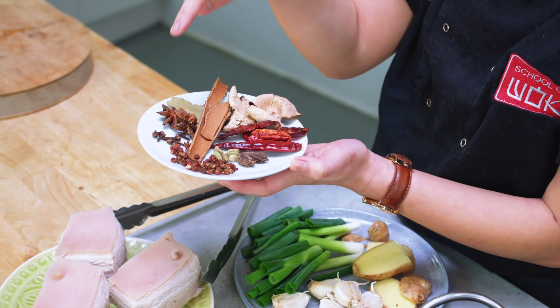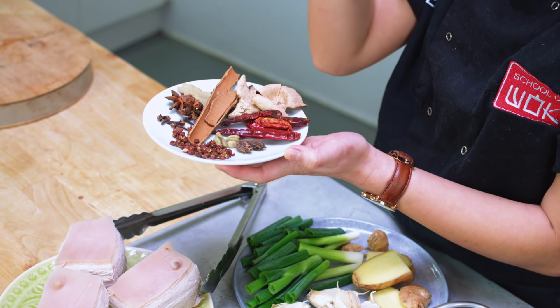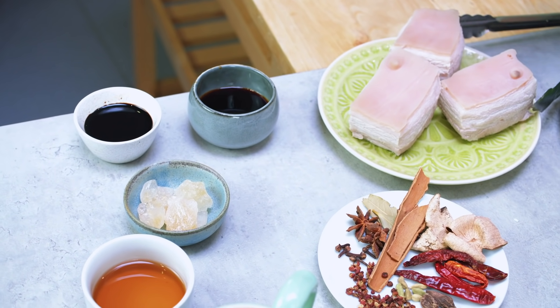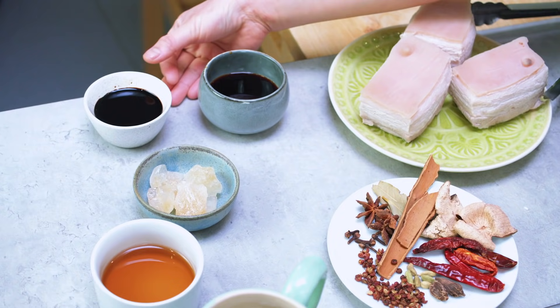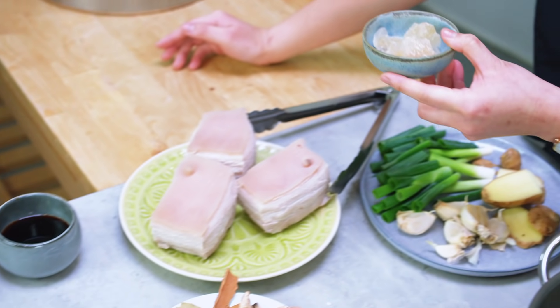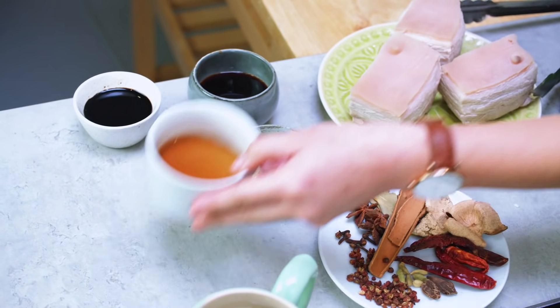The most important spices are star anise, cloves, Sichuan peppercorns, and cinnamon. You can go with or without the tangerine peel, bay leaves, and cardamom. Apart from the spices, we've also got some light soy sauce and dark soy sauce — in Chinese, the light is younger and the dark is older because it's more aged. We've also got some rock sugar; if you don't have it, white granulated sugar is a perfectly good substitute. And then my favorite Shaoxing cooking wine — if you don't have it, you could use a dry sherry instead.